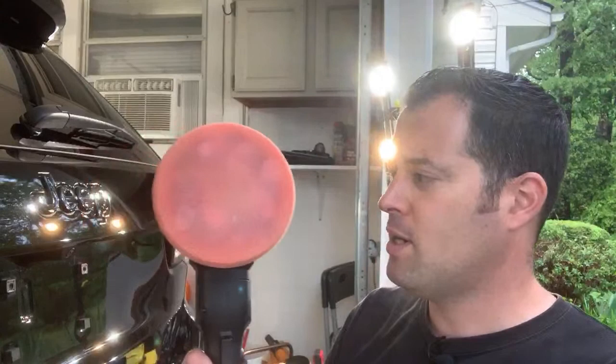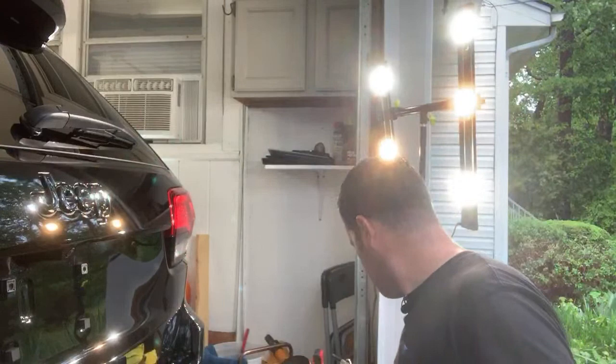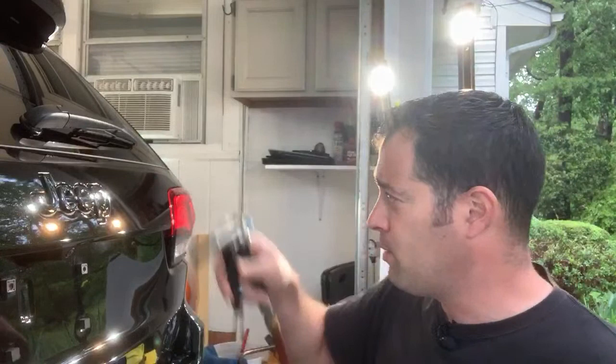I'm trying to do more live streams, like one or two a week, while I'm in the middle of a job — I'm in the moment and I want to show you guys what I'm working on. Here's another tip: I always have my air compressor with me when I'm doing paint enhancements or corrections. I'll blow down the panel if there's dust, but I also blow out the pad.